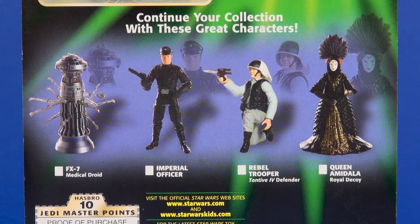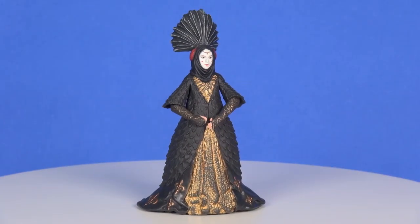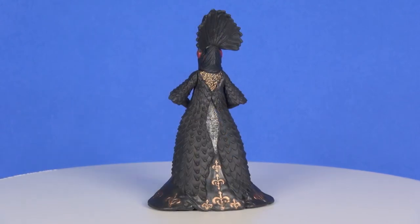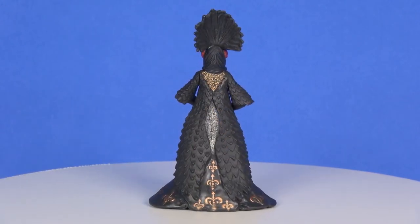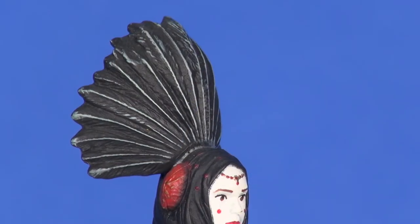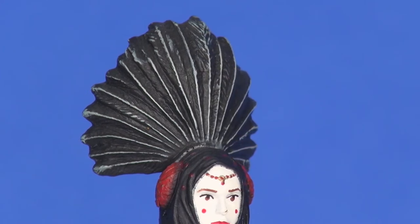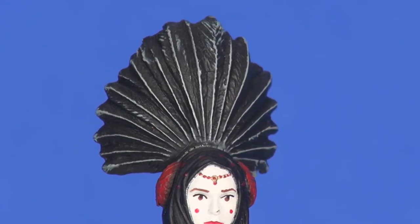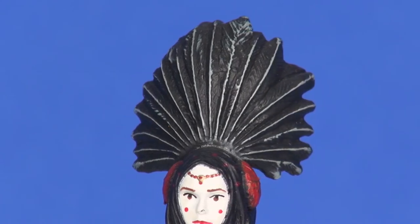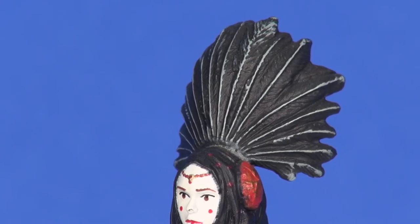Looking at the figure out of the packaging, overall just a beautiful looking figure. This is a big fluffy detailed dress that she was wearing in the movie, and for the most part I feel like it's pretty well captured here in this action figure. On the top of the head you have this big feather headdress. On the front side you can see some gray lines in there for the shaft of the feathers, kind of highlighted in there, and then the various barbs of those feathers being sculpted out.